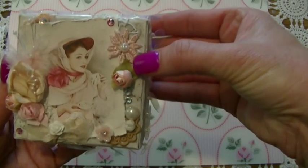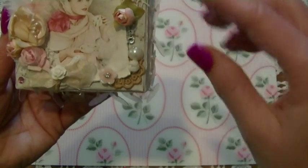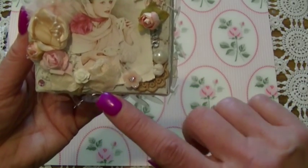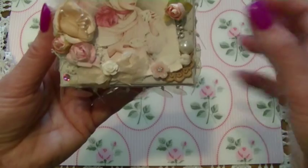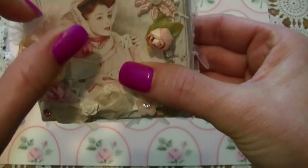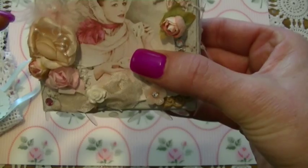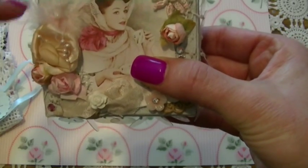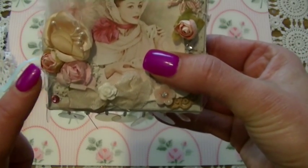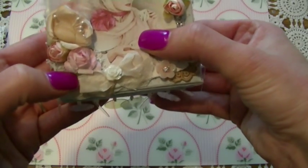And then she has a little flower here, and a rosebud, and a flat back pearl. And here's a doodad flower right here, a little pink one, and some bling. And then this pearl spray — it looks like little pink feathers — and then a little silk flower, and then some paper roses, and some lace underneath.